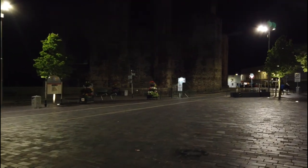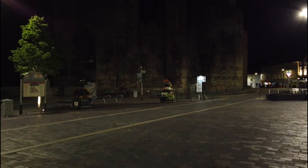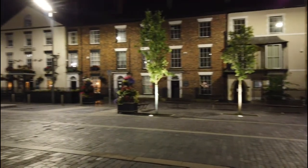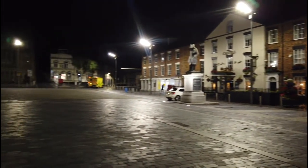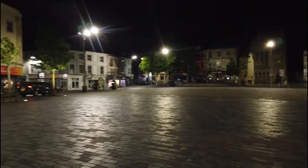I'll walk up to the edge here — hopefully get some illumination. If nothing else, we complete the video. The square looks rather nice, with a bit of activity for the evening.